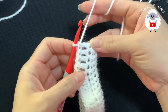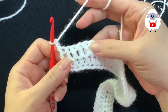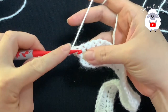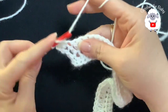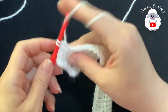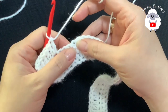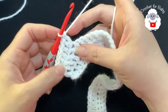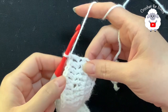For the third row, chain two and turn — the two chains never count as a stitch. In this row we're going to make four double crochets and into the next two double crochets. Beginning on top of the first double crochet, make your first double crochet — that's one, two, three, four — and into the next two double crochets. Continue repeating four double crochets and then two into the next. At the end of this third row you should have a total of 70 double crochets. Here at the end remember we always finish with four double crochets.